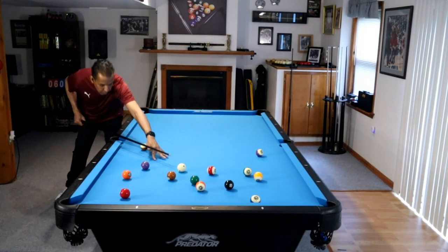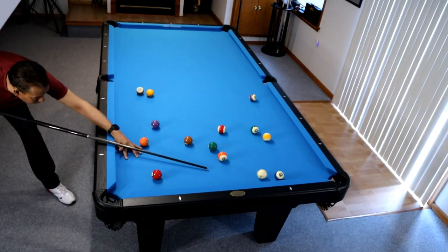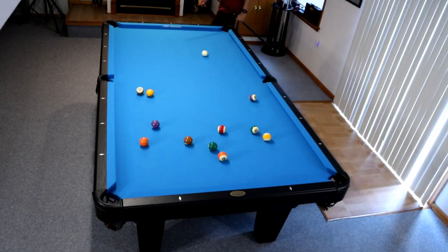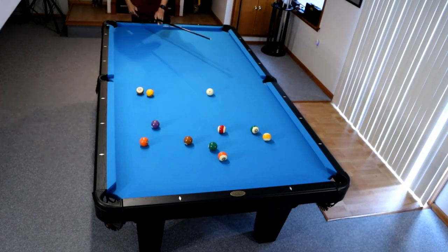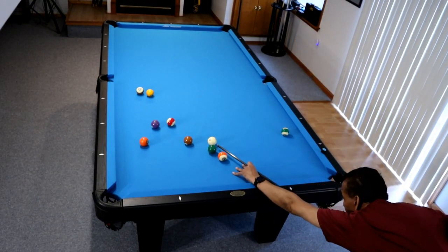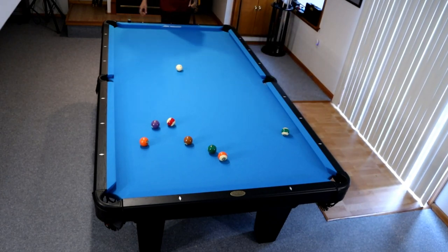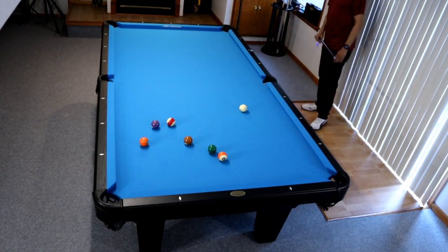Given the spread we got here, the upside is tremendous. The key with longer break shots is to really focus on making the shot. Try to take out of your mind what is going to happen after the shot. If you're thinking about the balls in the rack when you take the shot, you're going to have a difficult time. You need to shoot it as if it's the only ball on the table.